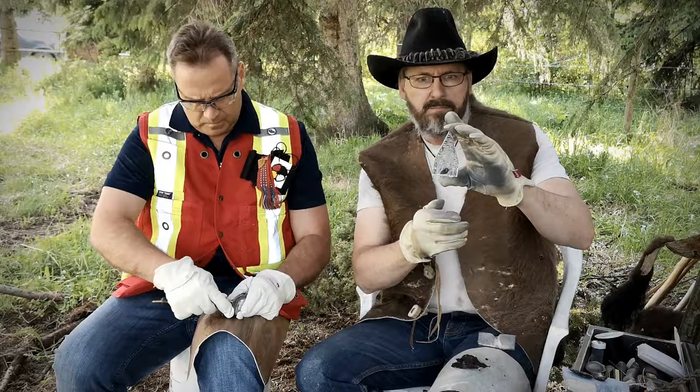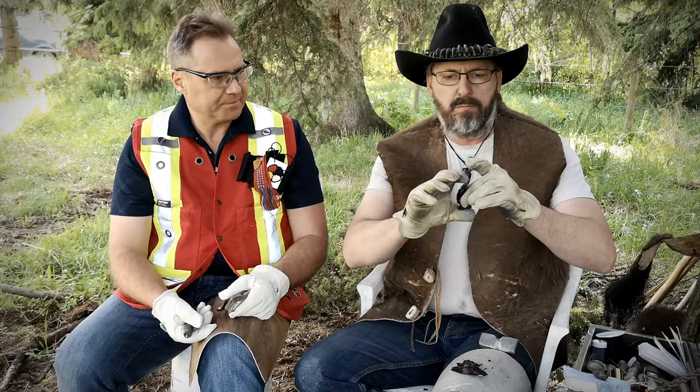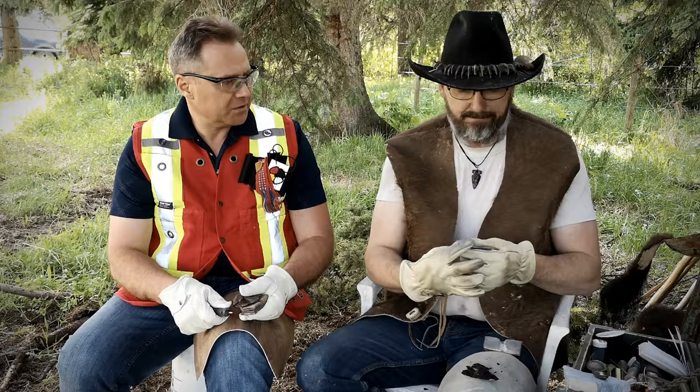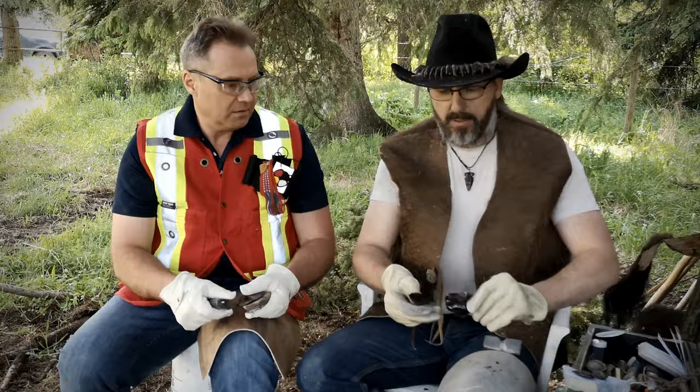Basically, you start with the big rock, get to a flake, and then you can make yourself a really nice little point. Thank you very much, Todd, for touching base on those two major techniques for flint knapping — from percussion to pressure flaking. You're quite welcome.